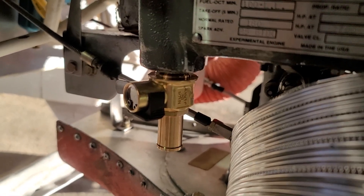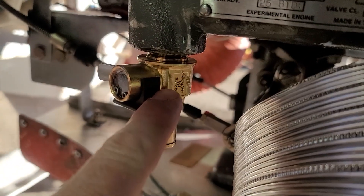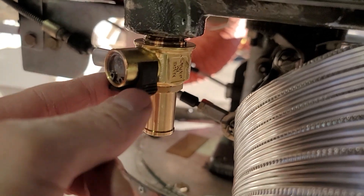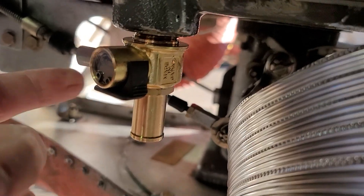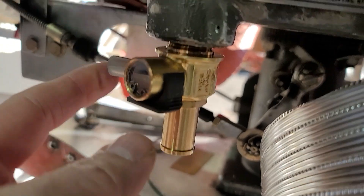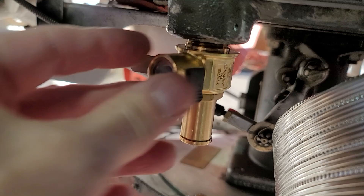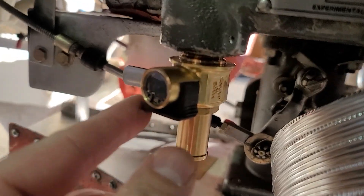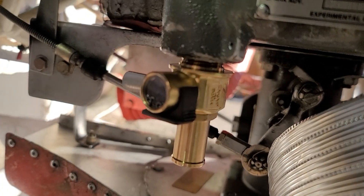A couple of people contacted me about the Fumoto oil drain valve I put on here — they said you can get a clip for that to lock the lever so it can't possibly open in flight. I do actually have one; you can see it's on there right now. Even if something were to fly up and hit the lever, it still wouldn't release because the clip is jammed in there — you'd have to pull it forward against the clip. When you want to change the oil, you pull the clip off, pull the lever forward to unlock it, pull it down, and it opens the valve and drains the oil.